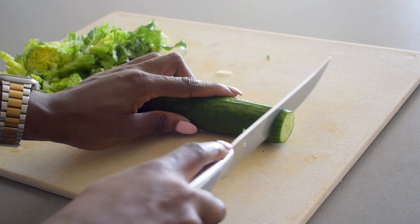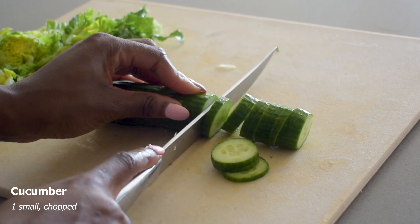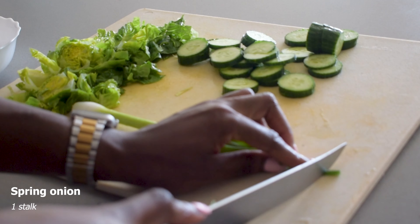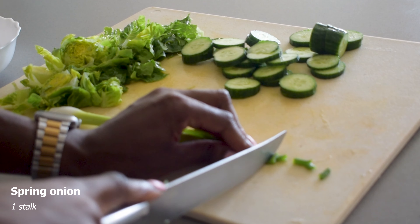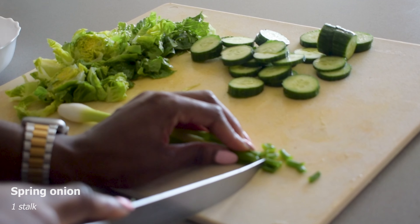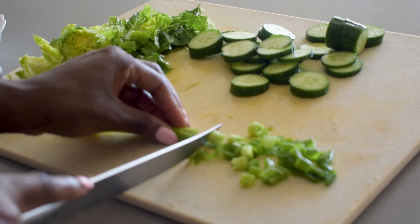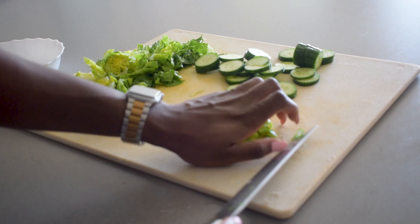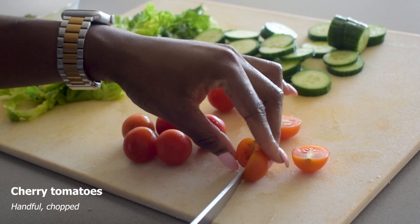I'm also going to take a cucumber — you want to chop up a small cucumber, or let's say half of a regular sized cucumber. Then I take a spring onion; I love spring onion personally, so I've got one spring onion stalk here and I'm just chopping this down. I've also got a handful of cherry tomatoes and all I'm going to do is chop these in half.